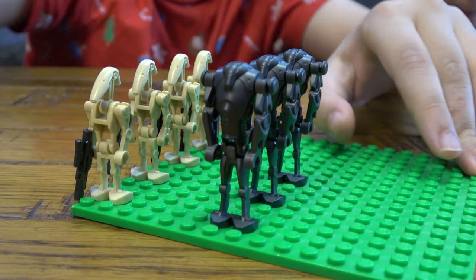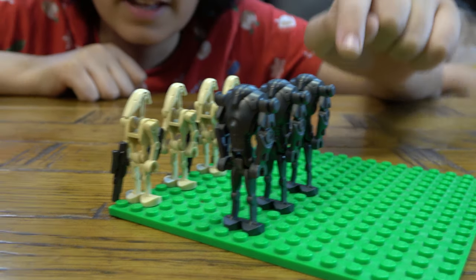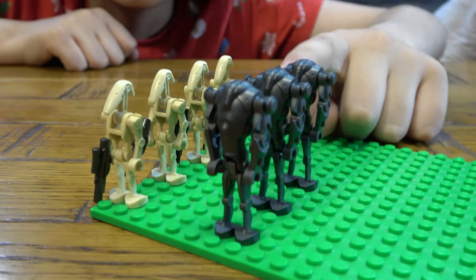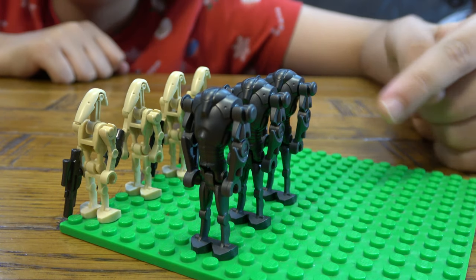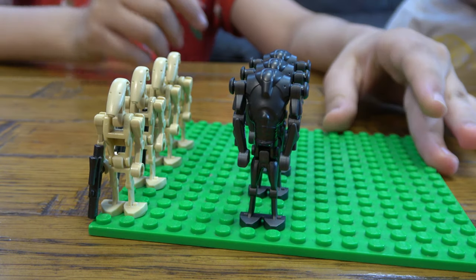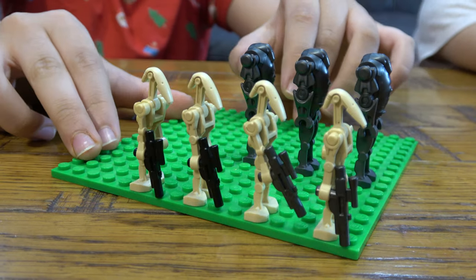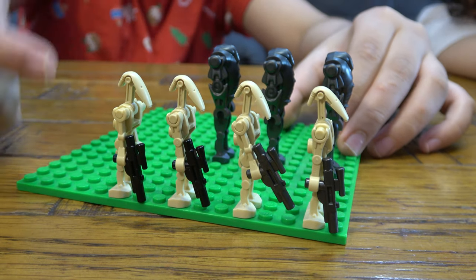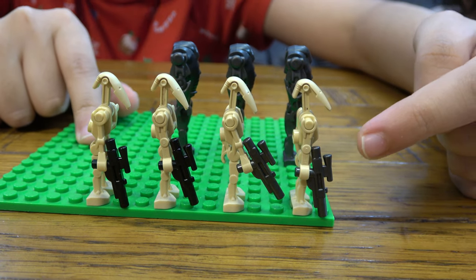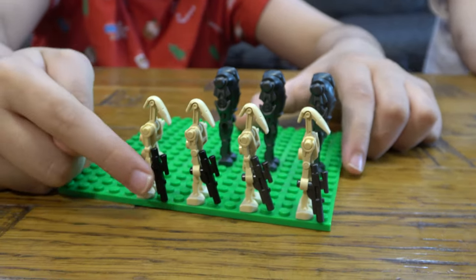The reason these B2 battle droids are more special than you might think is because they haven't been released in so long. Once the set that includes them retires, they probably won't be made again for a very long time, so they'll become a lot rarer than they are now. Also, a difference with the B1 battle droids: the older set came with black guns, but the newer set came with gunmetal gray blasters, which look a lot better.